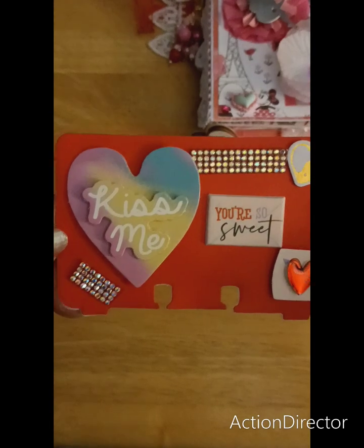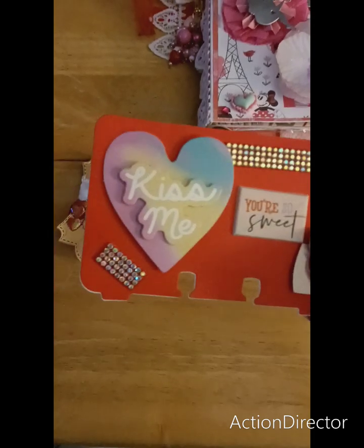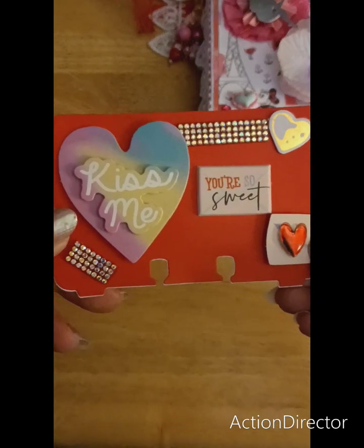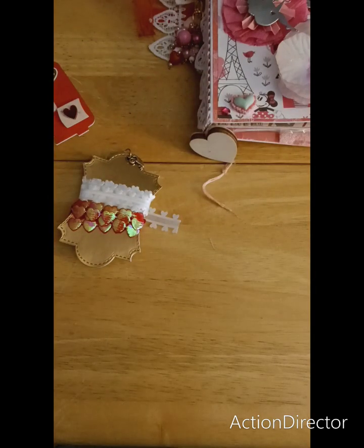And then my memory dex. I didn't have anything to make a Valentine heart or anything like that, so I had to make sure it got in the package. That's my memory dex — and of course it has my information on the back.